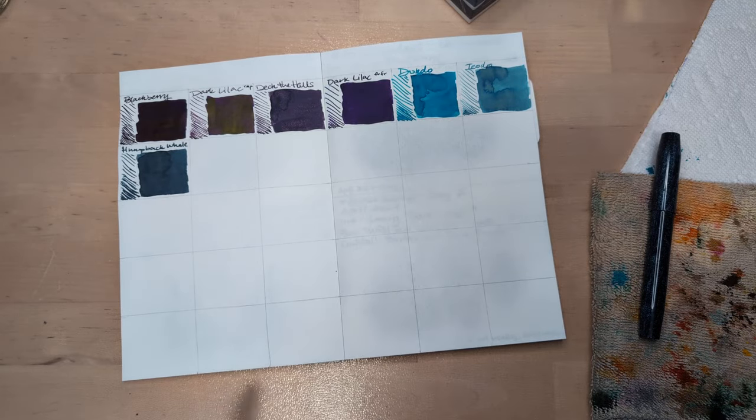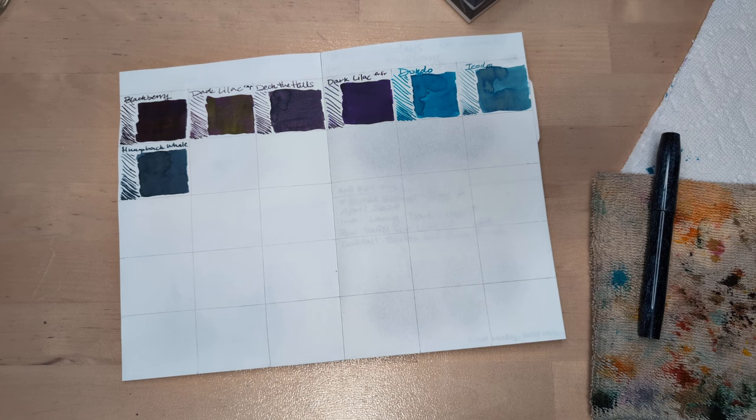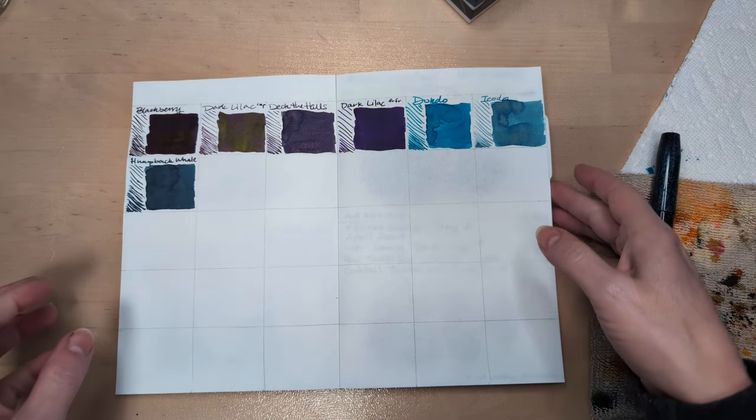Hi friends! Welcome to 30 Inks, 30 Days, Day 8. I can count. Right on.